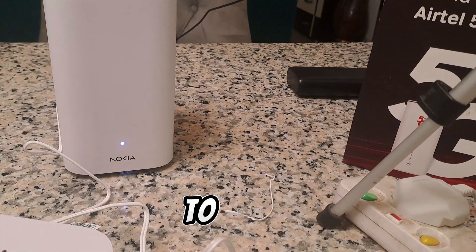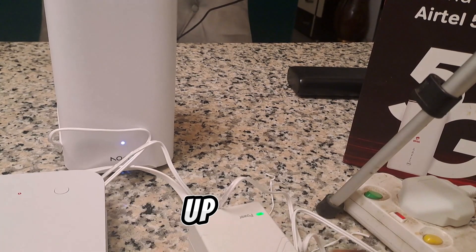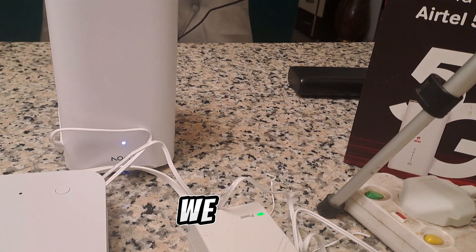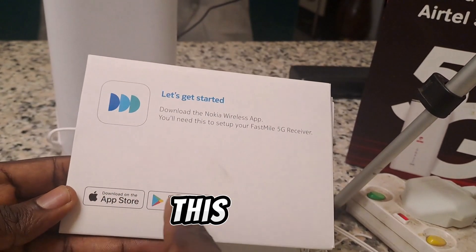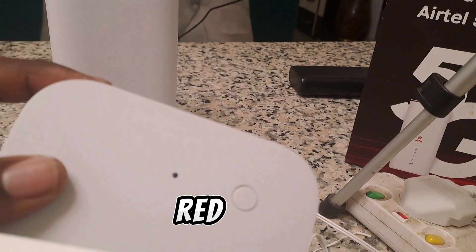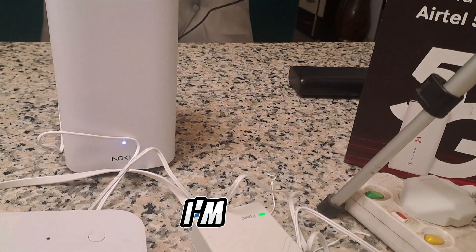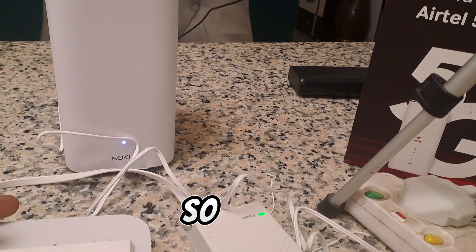The next step is setting up the Nokia Beacon. For that, we need to download the Nokia Wireless app. You can see the indication light is red right now — it's supposed to turn green once it starts working. I'm going to grab my iPhone and download the app, and I'll record my screen.